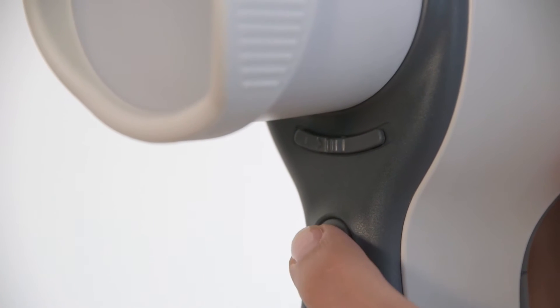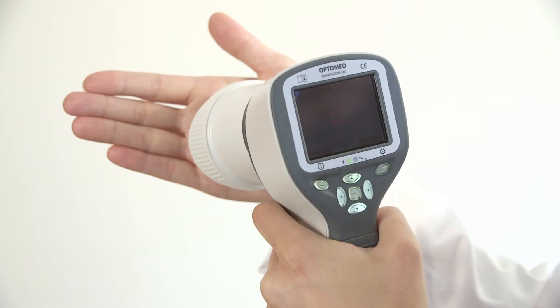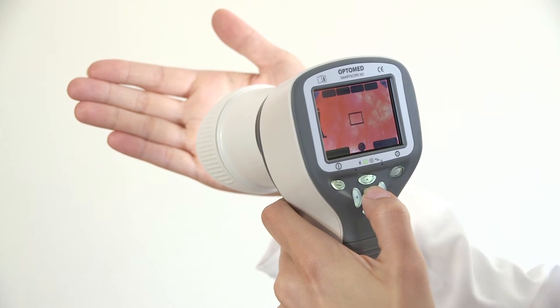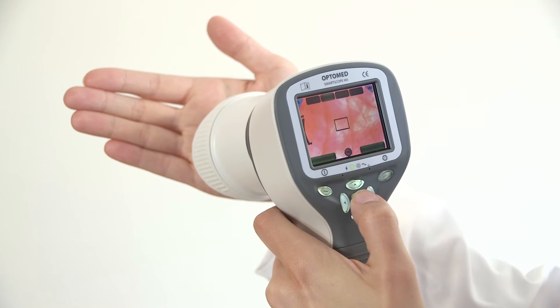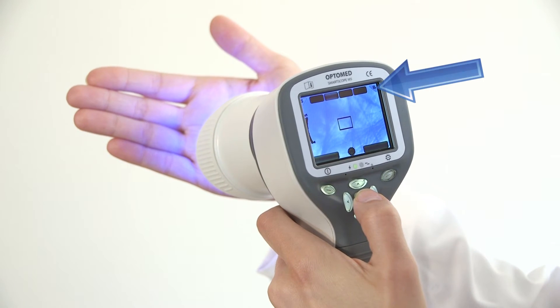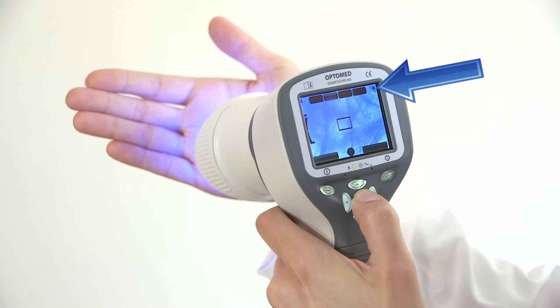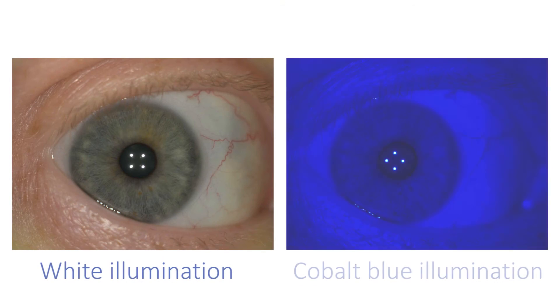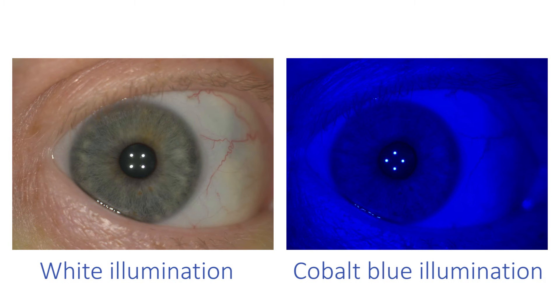Turn the light on by pressing the shutter button halfway down. The camera has two light sources: white and cobalt blue. Select the light source by pressing the middle key. An icon B or W will indicate the selected color of the light on the top right corner of the screen. Cobalt blue light enables taking fluorescent pictures of the eye surface.